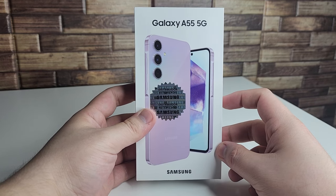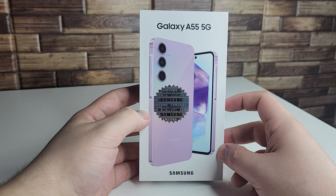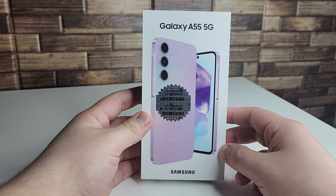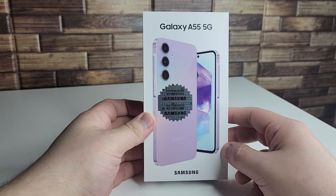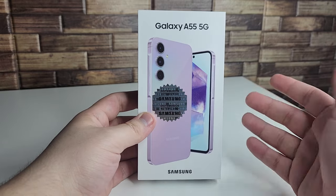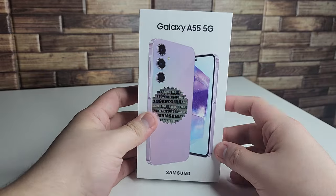I picked this device up from Amazon.com and after everything was said and done it cost me about $477 after taxes. It doesn't make too much sense to buy it there because the Galaxy S23 FE and the Galaxy S23 are so similar in price, which is why Samsung didn't release the A55 in the United States.